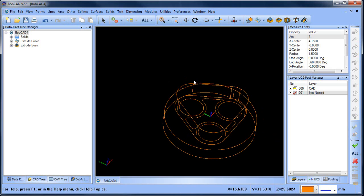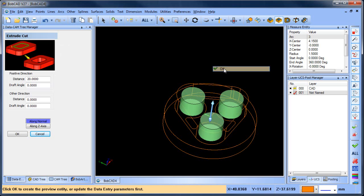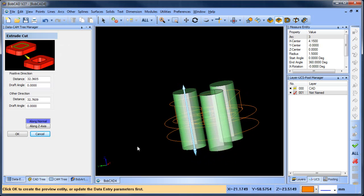Now we're gonna do an extrude cut to cut the holes all the way through. We'll do an extrude cut for this one, this one, and this one. So those are gonna go up through there, down through there.